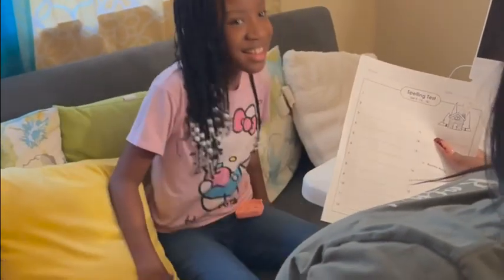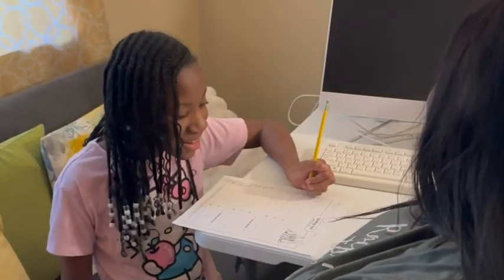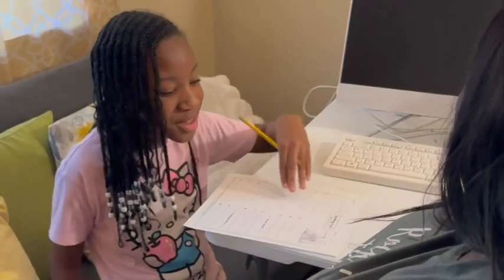Okay, one worksheet. Make sure you read the directions. Mom, this is a pretty long way. I don't know if I can study right.